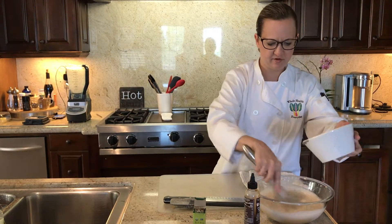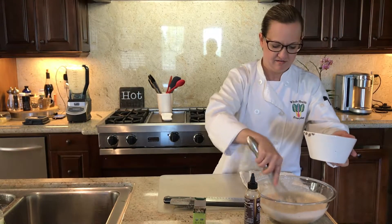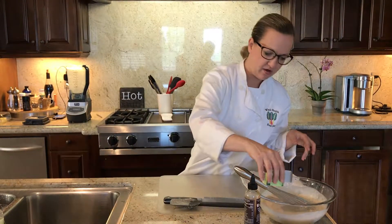I like to add a little bit of flavor, just like as if it was your pudding or ice cream. I add a little vanilla bean powder.